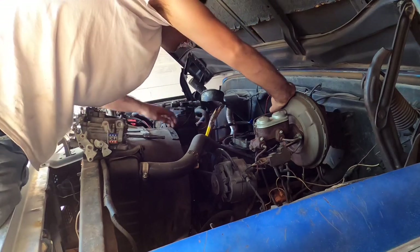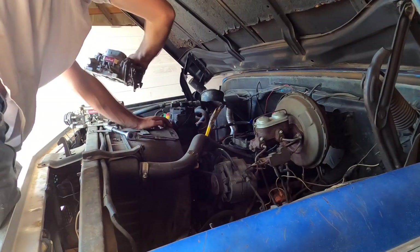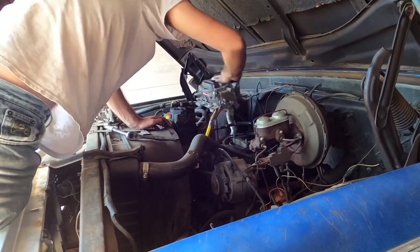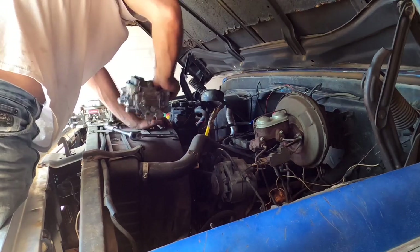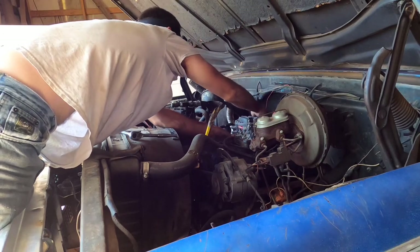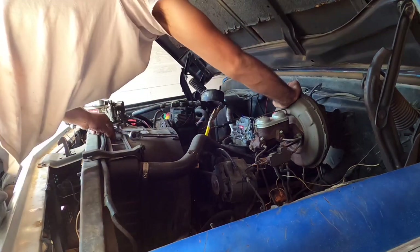Still got the manual choke setup on there, I believe. It's the same carburetor they've been making for 200 years. Some of them adapters are locked. There we go — just tidying her down. I hope she'll run now.